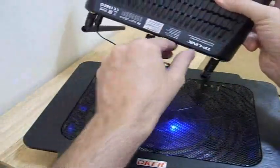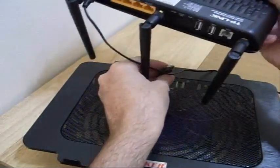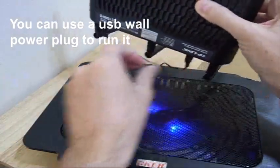It runs off of USB. This router has two USB ports and this just plugs into there. You can see when I plug it in it will start running — there it goes.